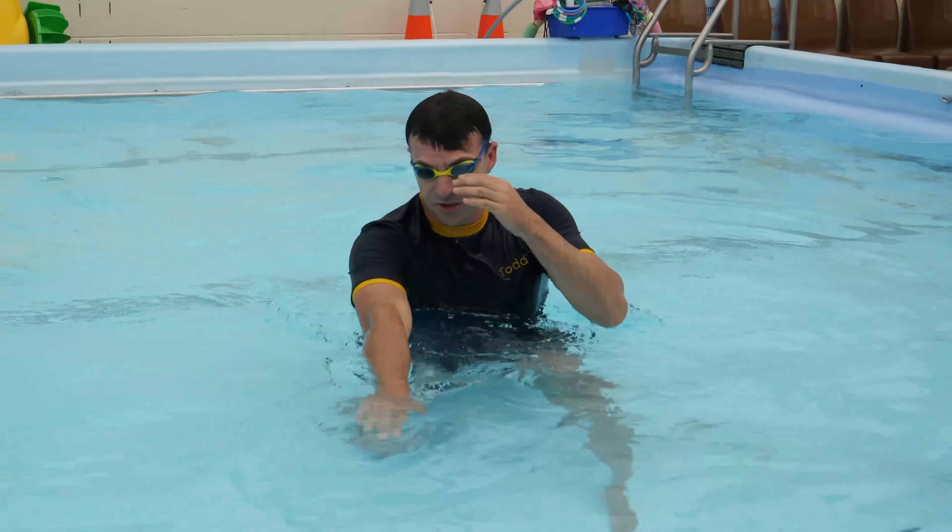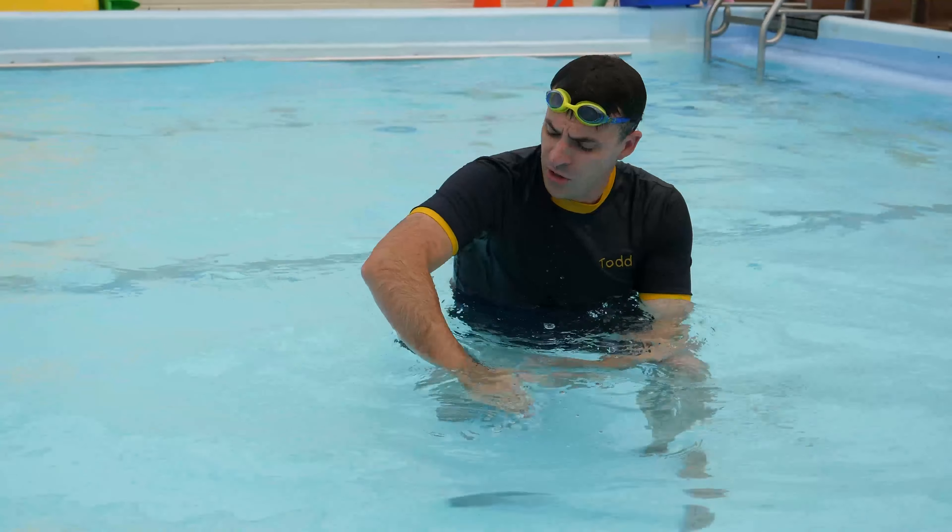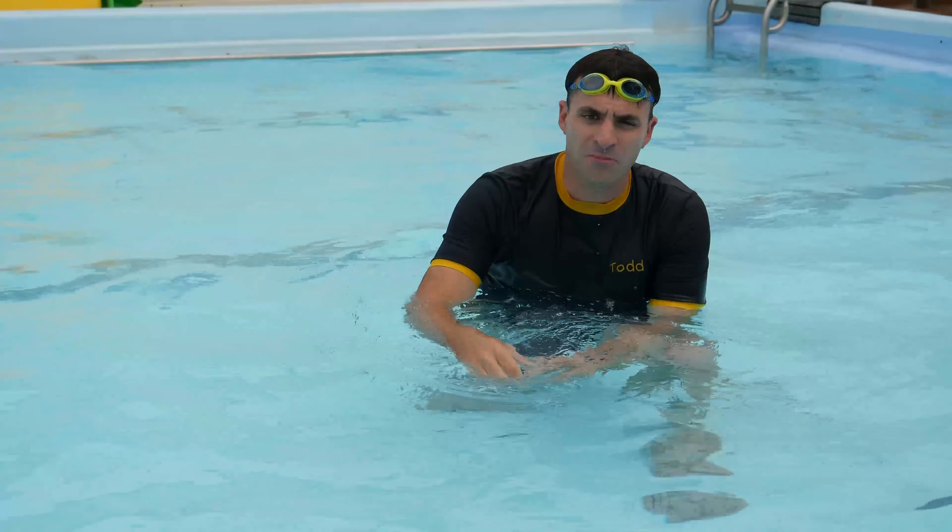Hand in, straight in line with your shoulder, bend in your elbow, big push — more power, faster swimming.